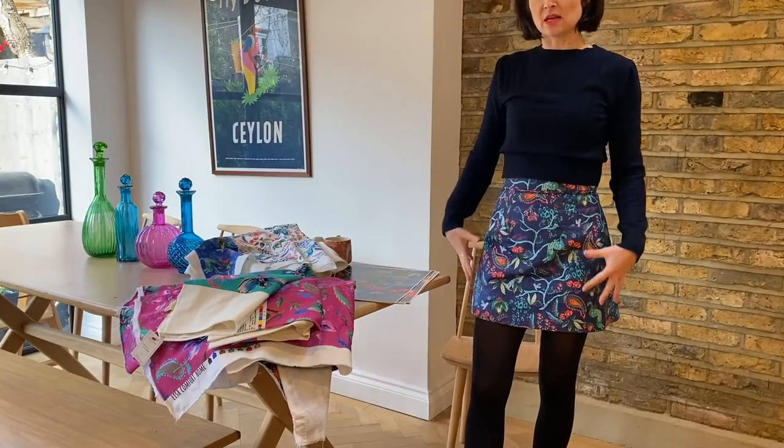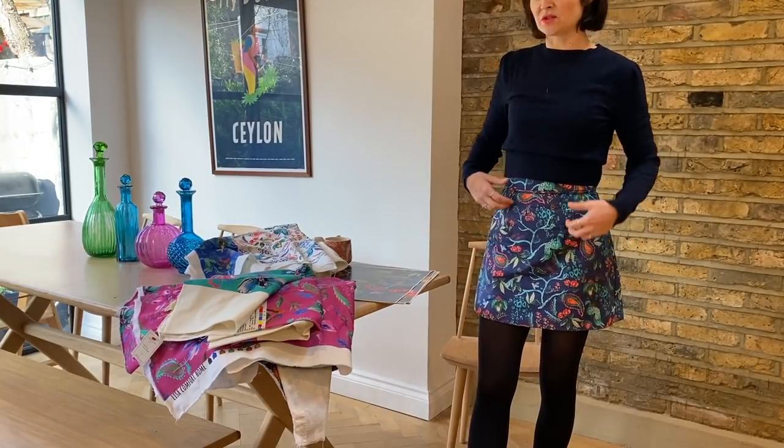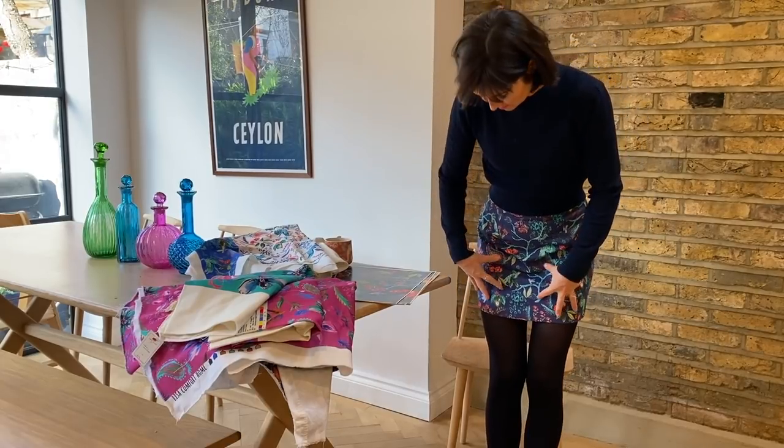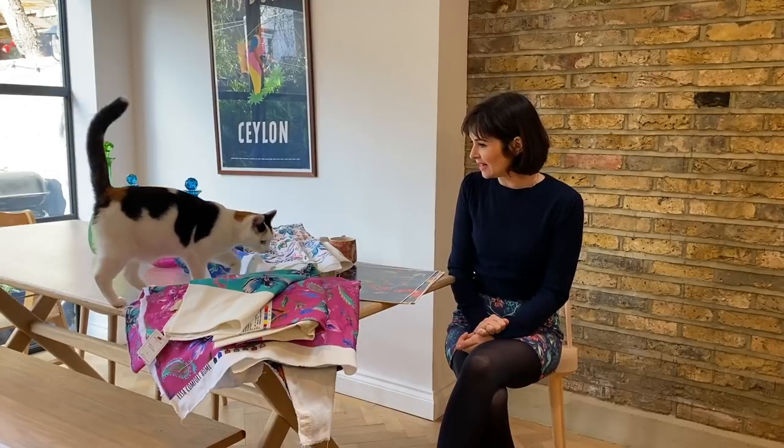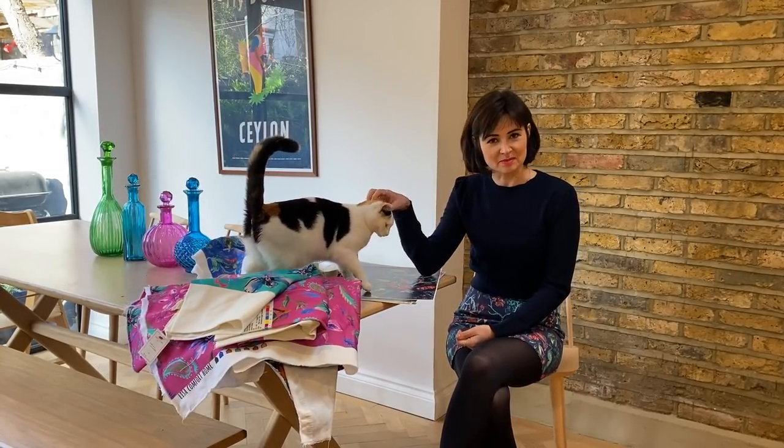I thought it's interesting for you guys to see how it makes up in garments as well. The skirt requires a certain amount of structure so it looks really nice in this fabric. You could also look really nice in some of those more structured big skirts like the Elsie skirt.